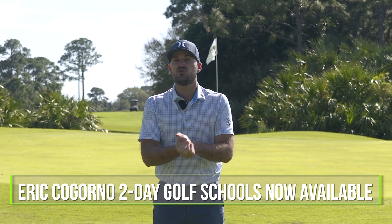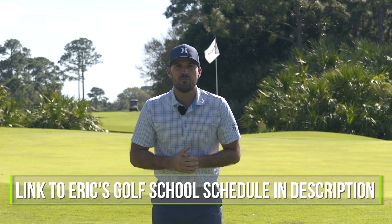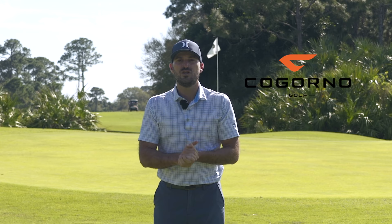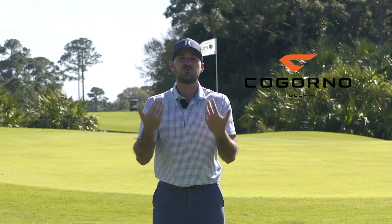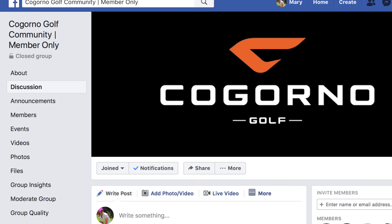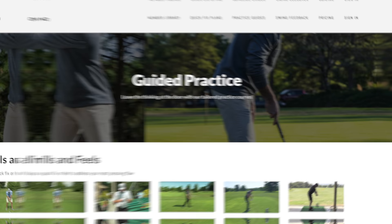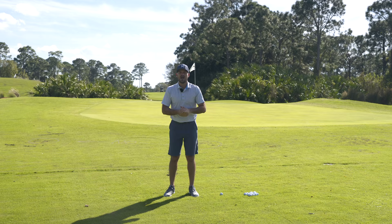Before we dive into this video, I do want to let you know we have launched golf school dates for 2020 at the Bethlehem Golf Club. We'd love for you to come spend two days with me in Bethlehem, PA this summer. If you can't come for in-person coaching, we'd still love to coach you through CagornoGolf.com — our online community and membership site. You can send in your swing videos and get access to our Facebook group, master classes, practice section, quick fix section, and member library.